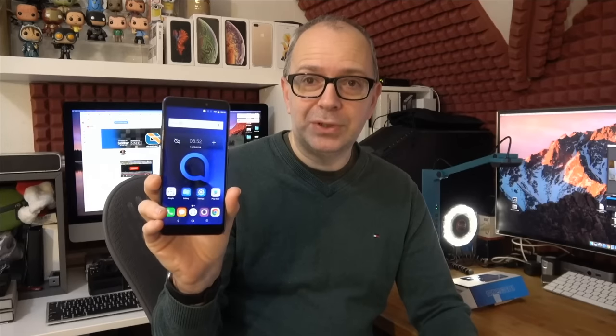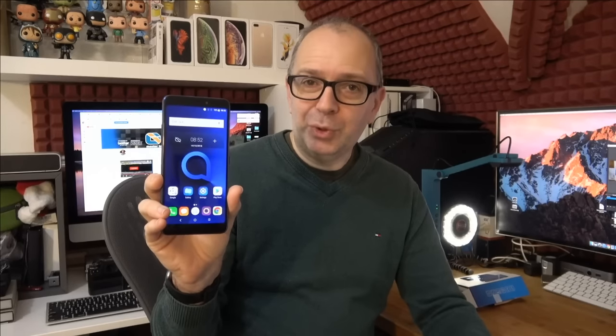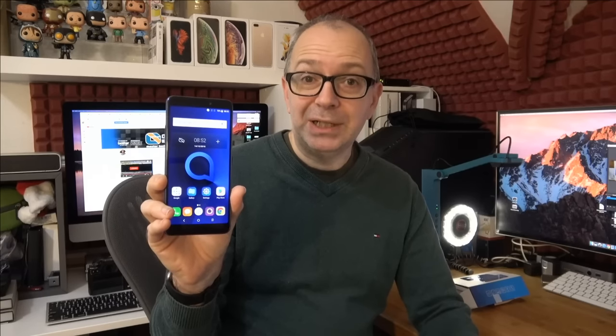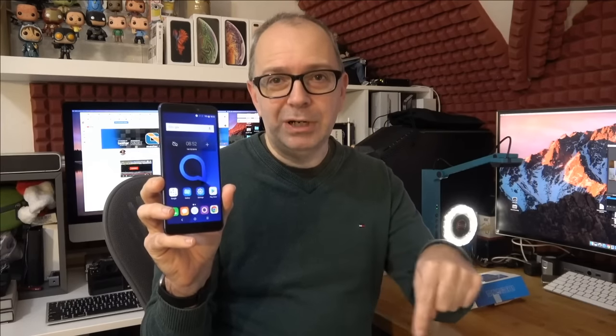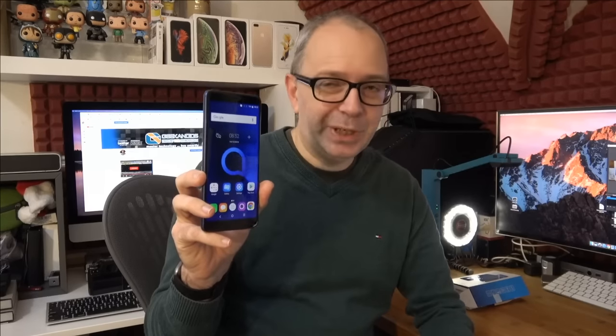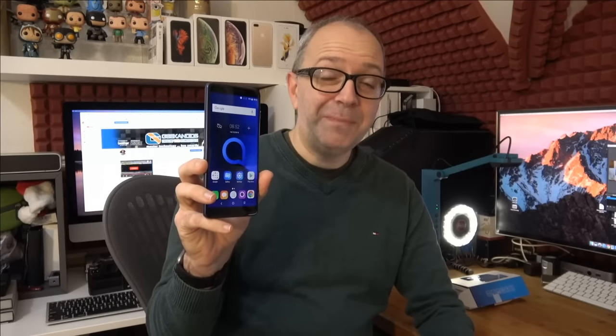The colors drop off a tiny bit off-axis but the viewing angles are very good overall. Thanks very much for watching. If you've got any comments or questions about the Alcatel 3V please ask them in the comment section below. I'll be doing another video very soon — a super loot unboxing — so please tune in for that on the Geeky Noise channel. Have a fantastic Friday and an amazing weekend, and I'll see you all in the next one.